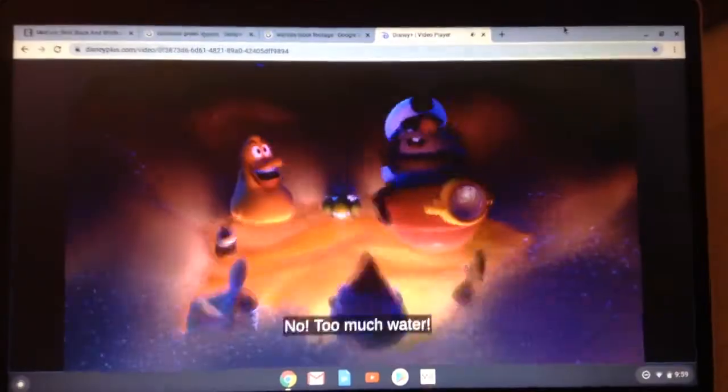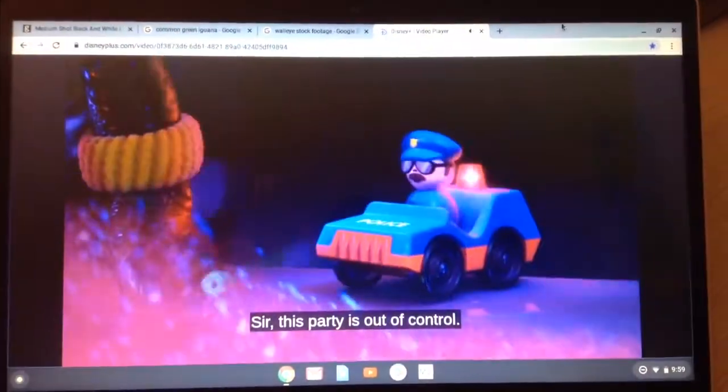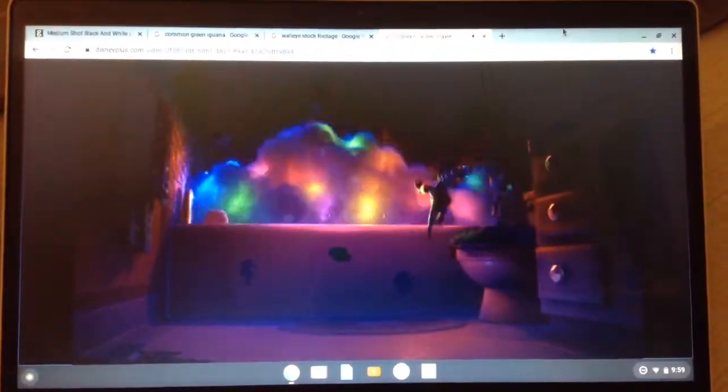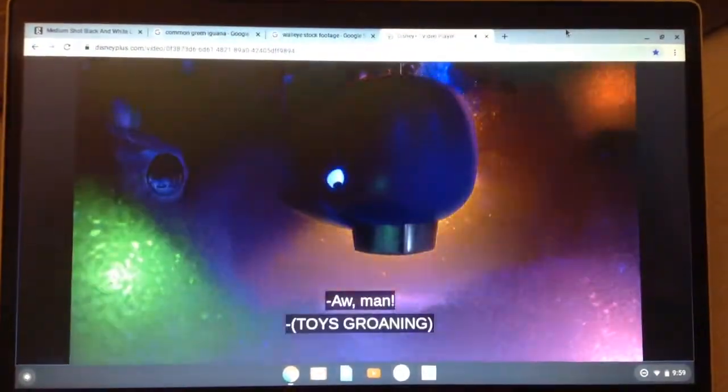Turn it out! Oh, my! A toy police car arrives. Help! Sir, this party's out of control. I know! Out of control! He dives in. Rex backs away from the growing mound of bubbles. He spots a lever and pulls it. The water stops flowing into the tub. Out of control!